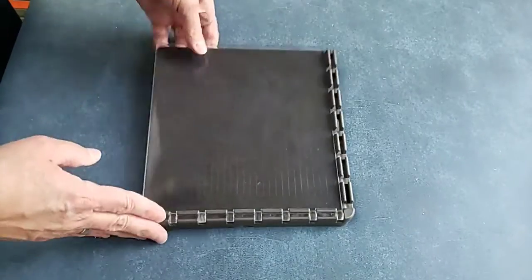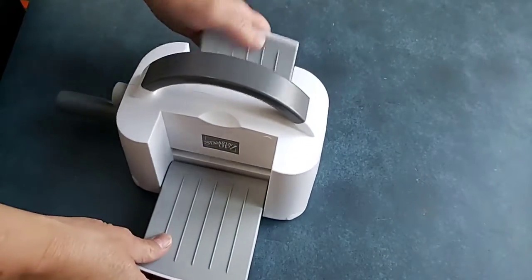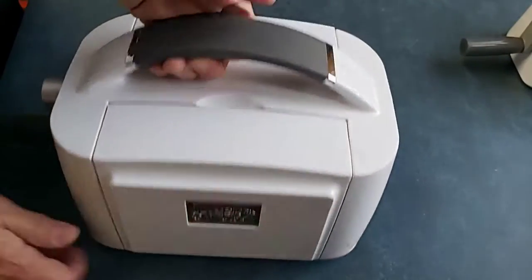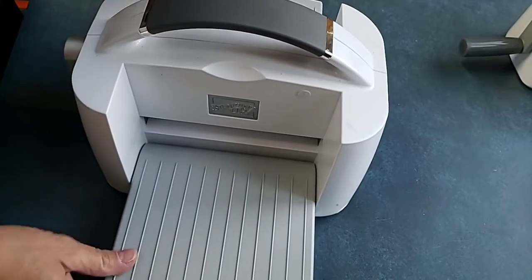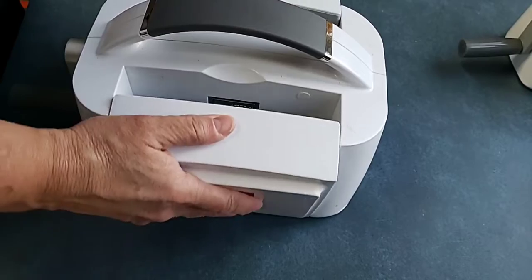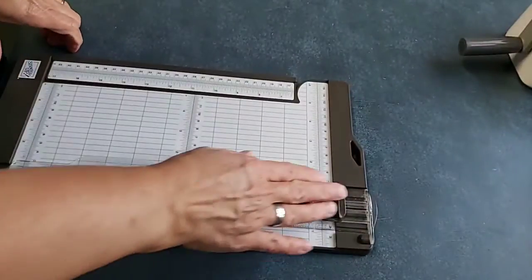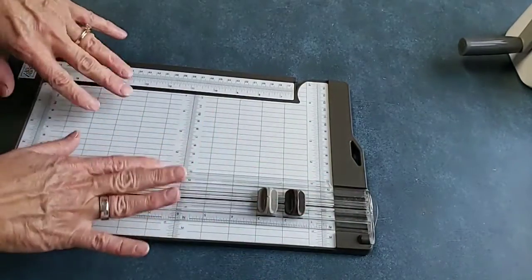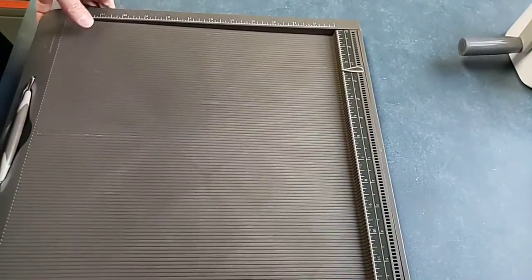So I'll show you the tools that I offer individual personalized classes on. This is the Stamparatus — that's one. The second one is our mini cut and emboss machine, which was new last year. We also have the big cut and emboss machine, which is standard size — the products that worked in the Big Shot also work in this cut and emboss machine. Two more tools: our Stampin' Trimmer, and our Simply Scored scoring tool.